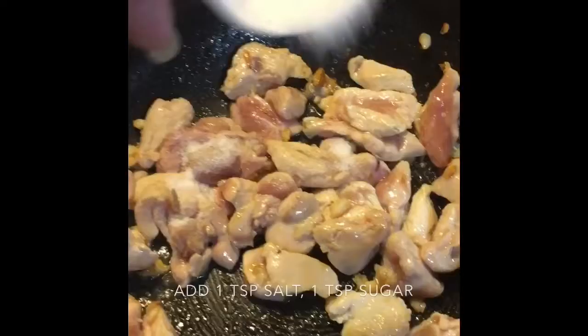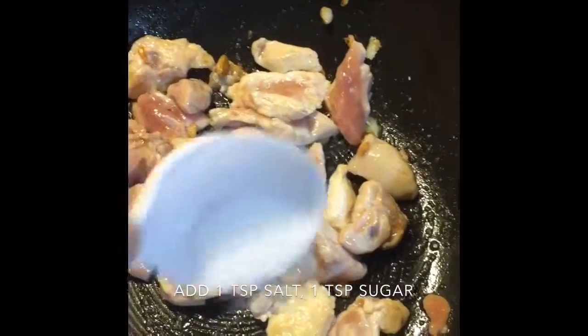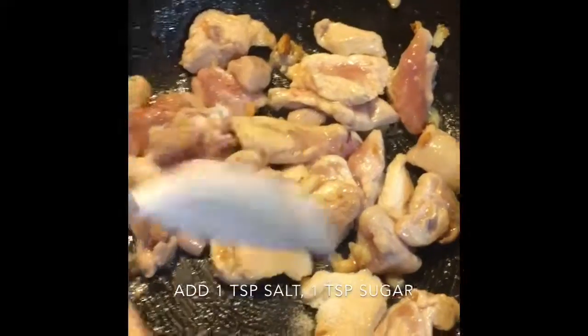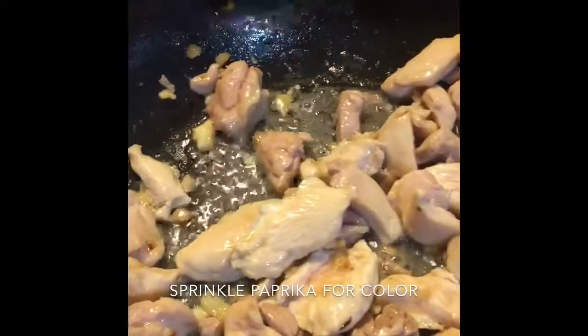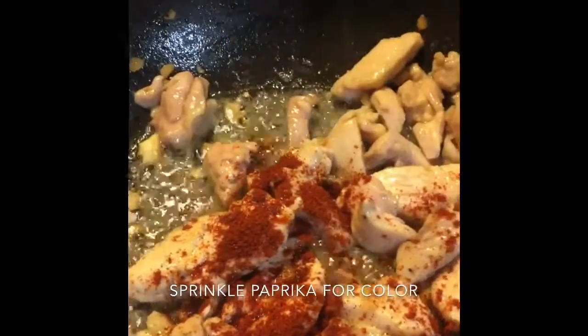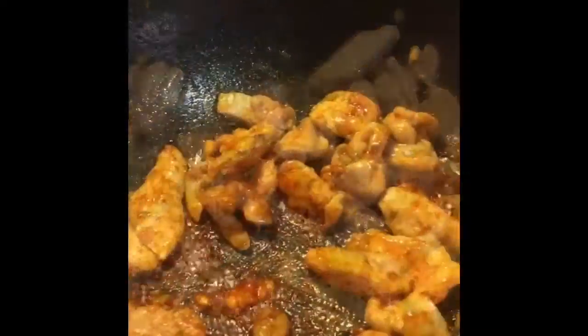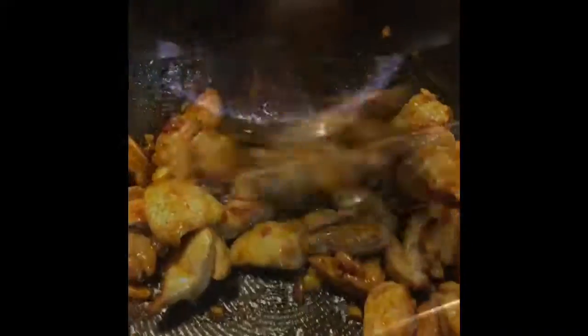Put the onion in the pot. Add onion and chop.